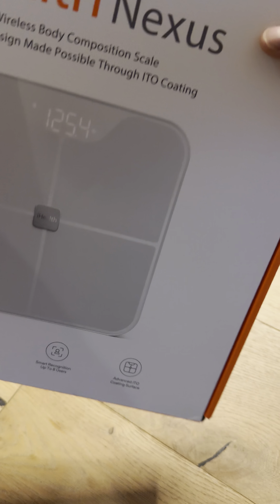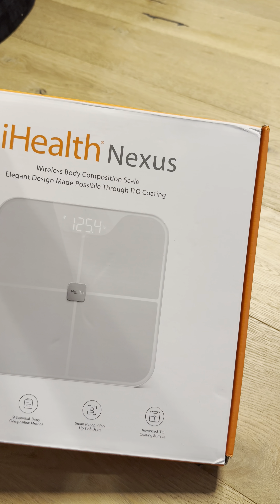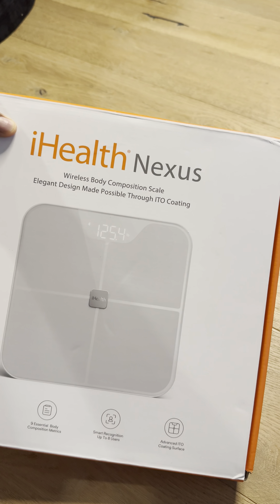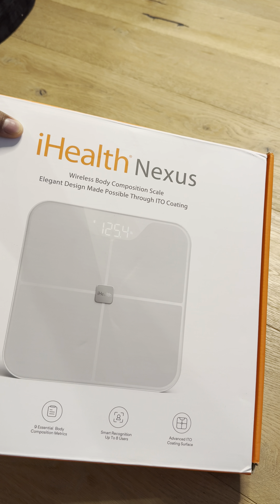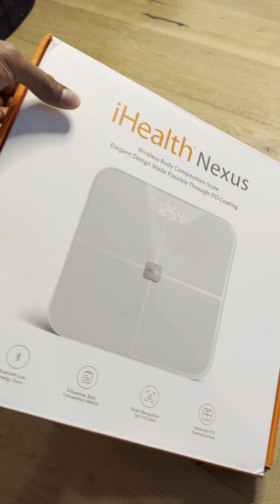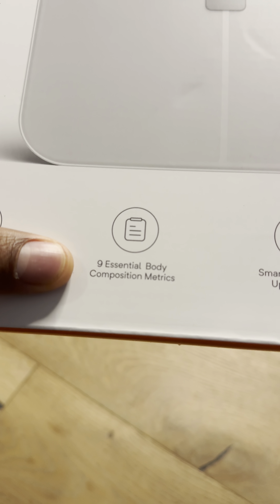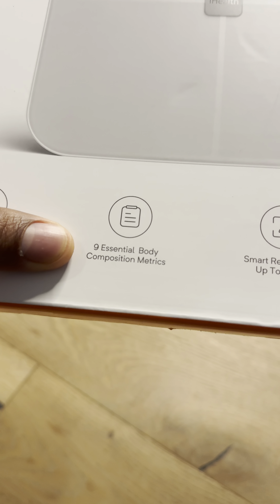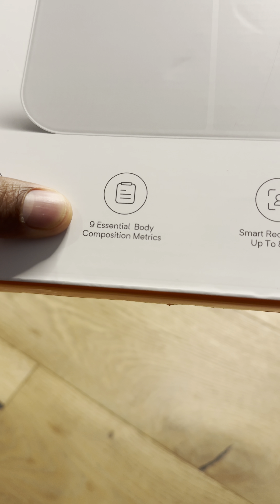Today I have the iHealth Nexus Wireless Body Composition Scale that I'm going to be unboxing. It says that it's an elegant design made possible through ITO coding — I don't know who ITO is, but she sounds nice. It has nine essential body composition metrics, which is important for some things I'm looking for. They have body fat percentage as well as BMI.